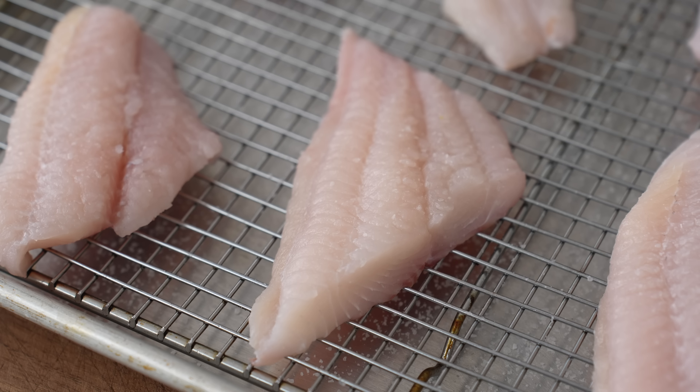Once the fish has a light dusting of salt on both sides, I'll move it off to the side to cure for 20 minutes while I make the hush puppies. First I'll set up my fryer: a heavy-bottom pot on the stove over medium-high heat with two to three quarts of neutral oil. I like canola for most fried things, but peanut is also a good option.